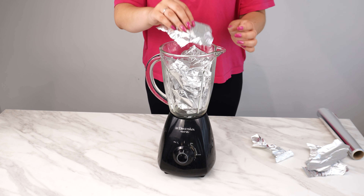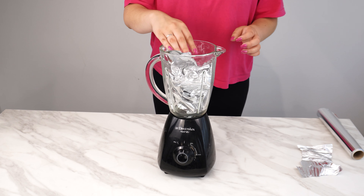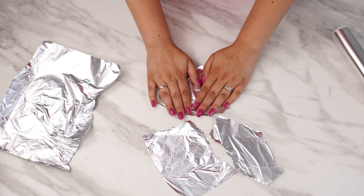You don't have to replace it. Just do this. Here's how to fix your blender. Don't throw it away. A cheap and easy method will make it like new. It's worth knowing that this simple trick can keep your appliance in good condition for a long time.